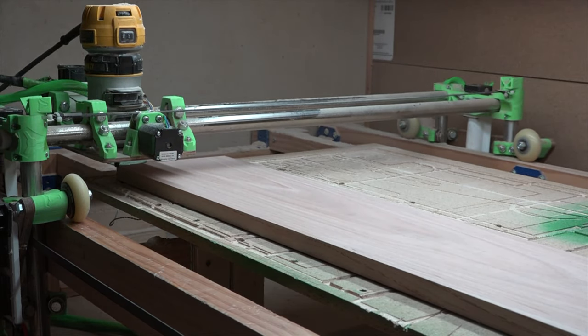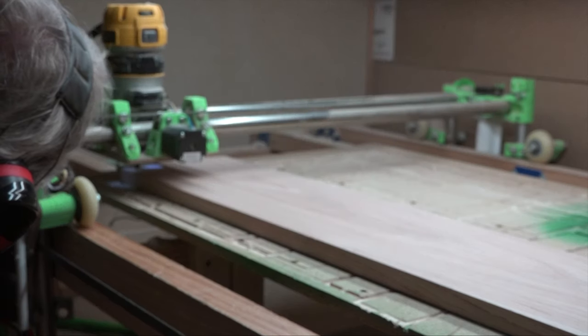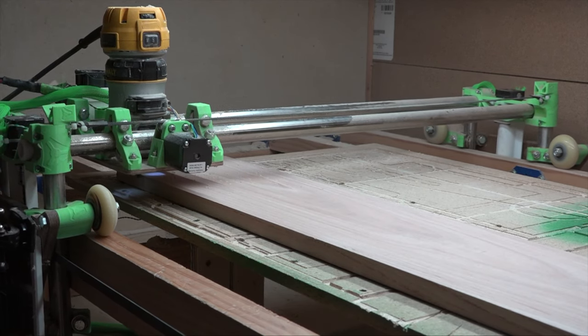Hey, it's someone going to be coding again today. Barb had a bunch of plates that she wanted to put up on display, and all the walls were pretty full around this house, but there was some space up above the passageway that goes between the kitchen and the living room here.